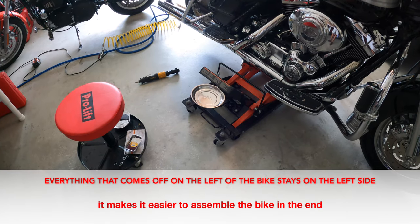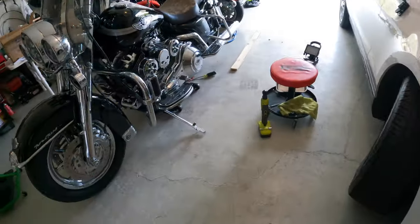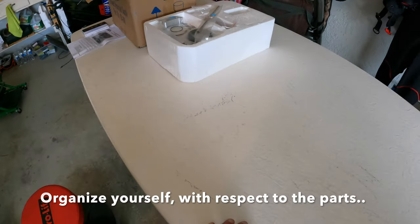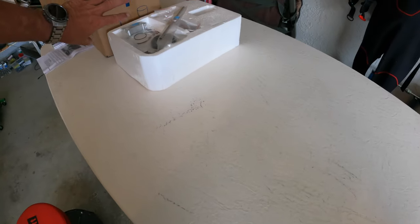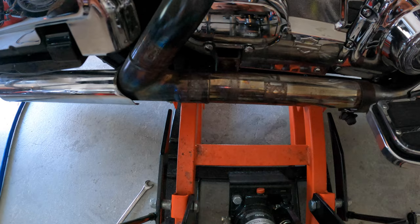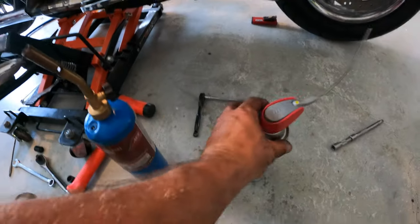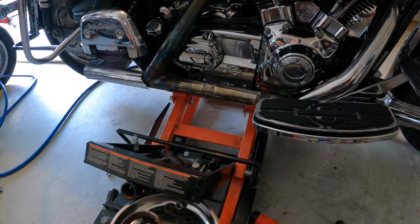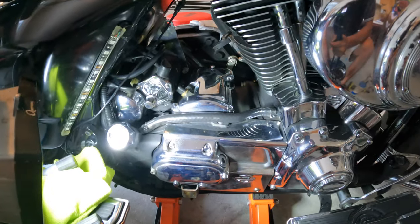Getting organized is really important here. I've set up one side with everything I need, and on the table I have an invisible line — one side is for parts that come out of the bike, and the other side is for parts that go in. You might have to use heat to get connectors apart if they haven't been separated in a while, then use some WD-40 to get them moving again. Take your time, don't destroy anything. Now the exhaust is removed, giving you much more space to work on the transmission.